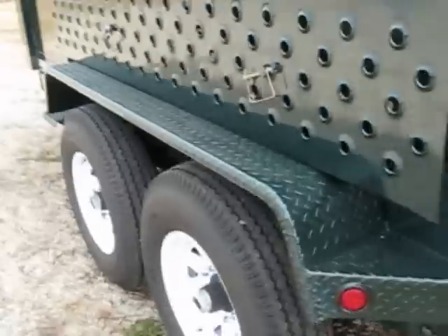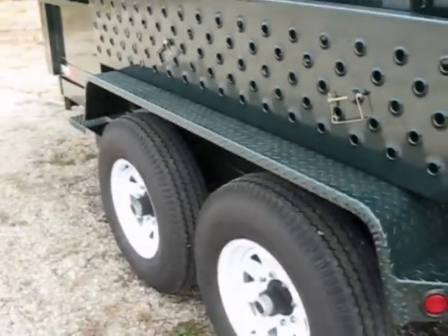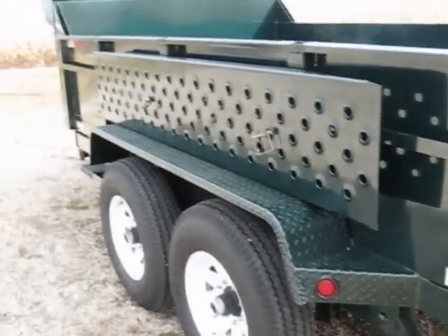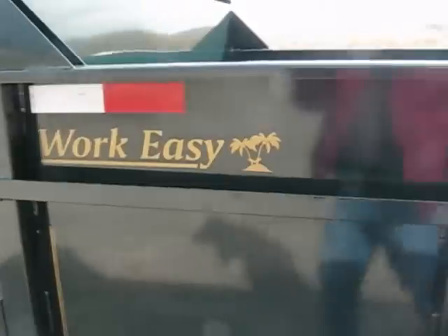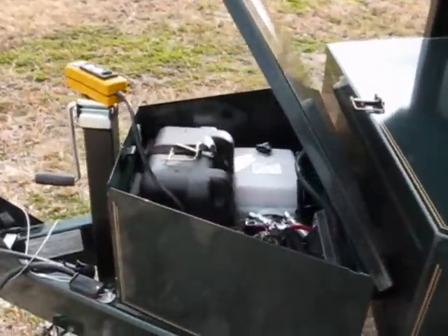This one is all powder coated Kelly green — that was a special order. It comes with the standard decals. We have the steel diamond plate fenders and accessories. This is the finest trailer on the market. This is the logo you want to look for — the Work Easy logo shows a man in a hammock, working easy.